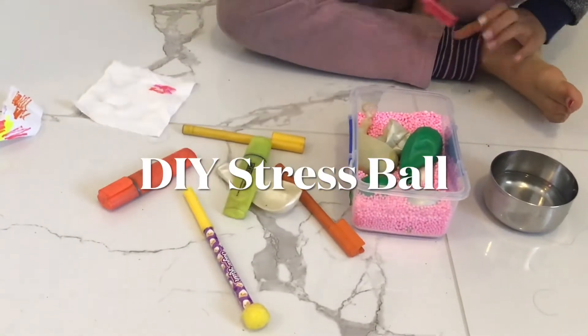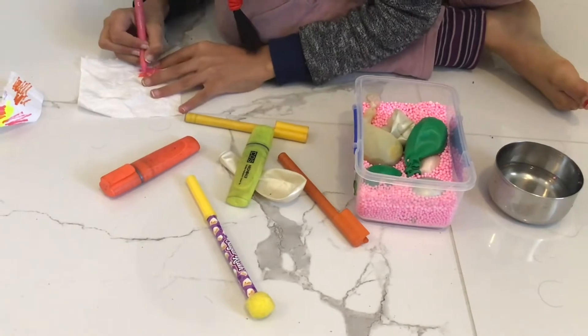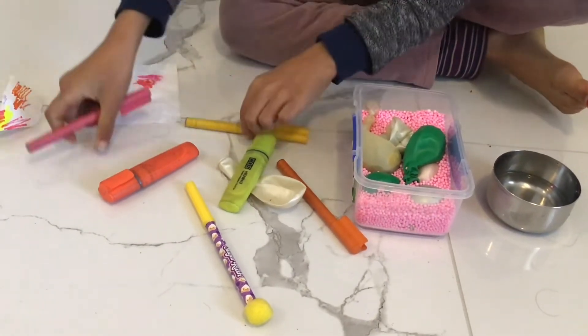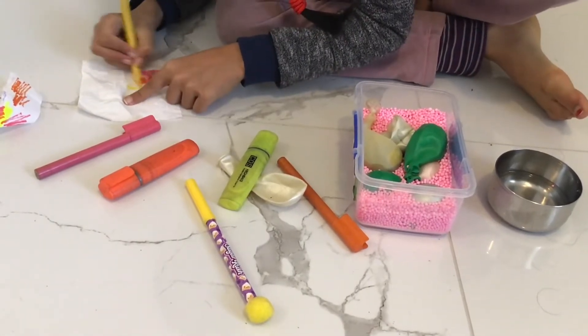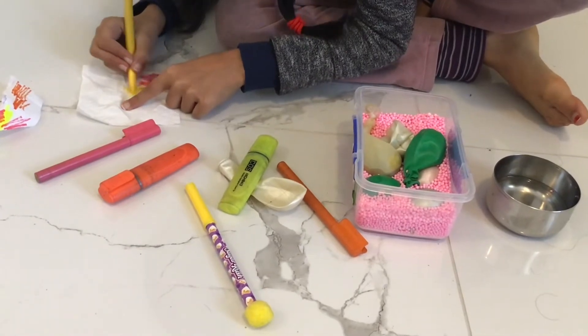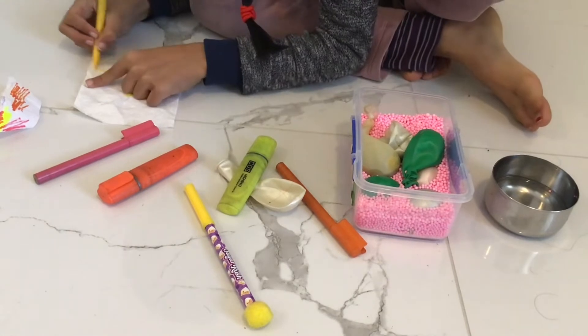Hello everyone, today's video is going to be about how to make a stress ball. It's totally off topic, but I might do it now and then. This video will include the basics and some additional things to make it look pretty. I hope you enjoy this video. Okay, let's get started.